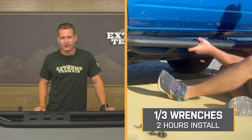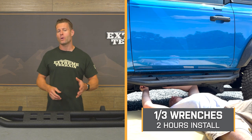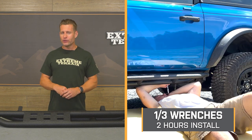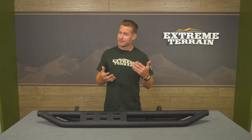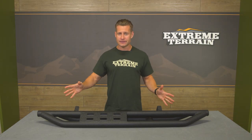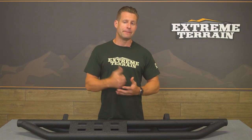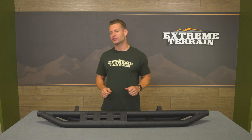Now we want to segue into the install. Because this is a bolt-on job for the most part, the site rates it a strong one out of three wrenches on the difficulty meter, taking a couple of hours to complete from start to finish. I say strong because, as mentioned, these things aren't exactly light, so another set of hands might be helpful. Some owners have actually used a floor jack to hold them up into place. Just be prepared to do a little heavy lifting, along with using a basic socket set to get everything tightened up. Here is an XT customer to walk you through it.